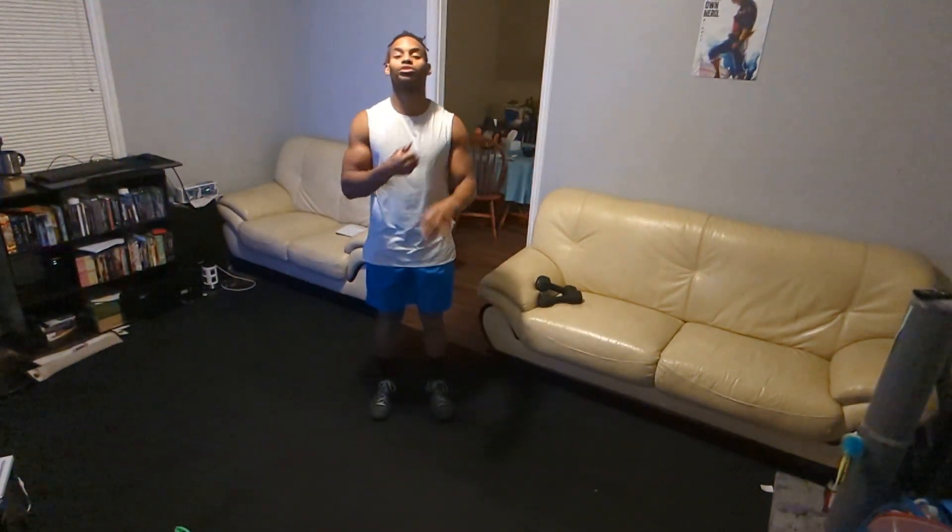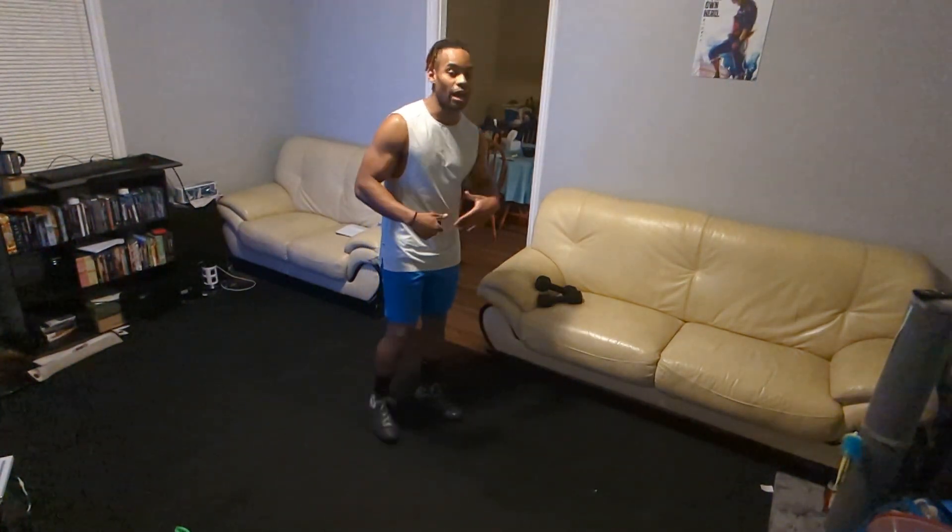Hey guys, I'm coming at you with a brand new exercise. We've got your supine crisscross. So what you're going to do here, it's very similar to a normal abdominal exercise.